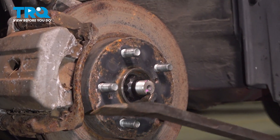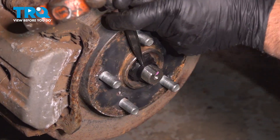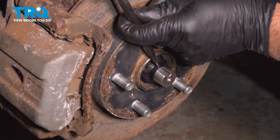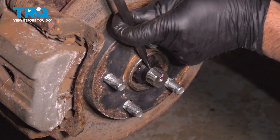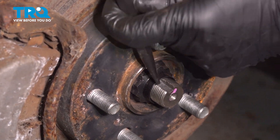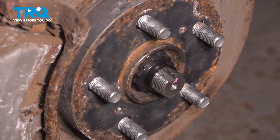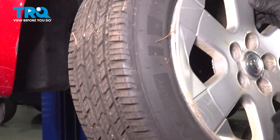That's good. Right there where the groove is, we're just gonna take a punch and a hammer, line that up, and just tap it — pin it over just to prevent it from loosening up. That should be good, and then throw the tire on.